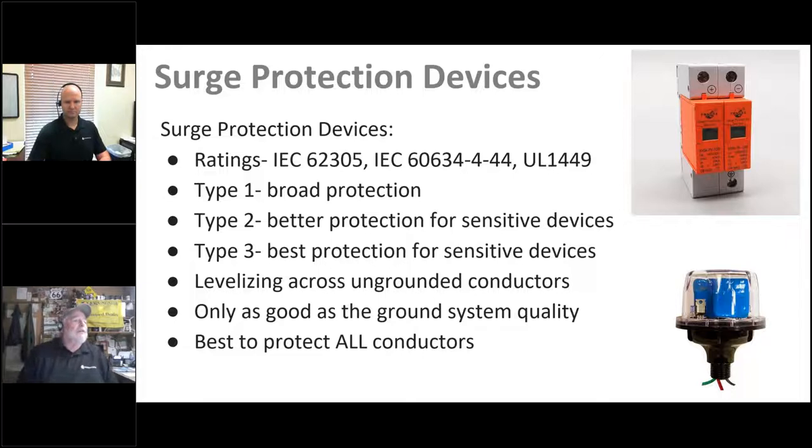There are different SPD types: Type 1 provides broad protection placed at the service entrance — the first line of defense — and must have built-in overcurrent protection. Type 2 provides better protection for sensitive devices and is used at sub-panels downstream of the main distribution panel. Type 3 SPDs are used at the device to be protected. Types 4 and 5 are typically found on circuit boards inside electronic devices — at Morningstar, we use TVS devices (transient voltage suppressors) for this.